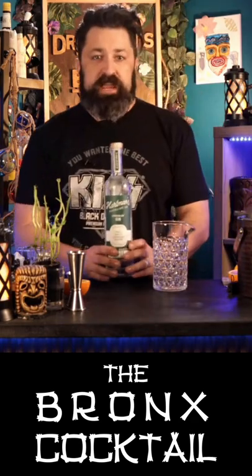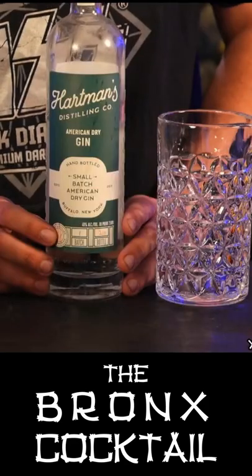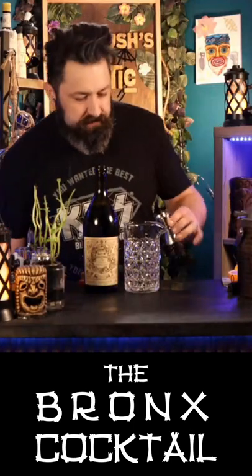So first ingredient, we're gonna be putting in an American dry gin — Hartman's. Let's do two ounces of a dry gin. Today we're actually gonna be putting in two different vermouths: a quarter of an ounce of a dry vermouth, and just a quarter ounce of a nice sweet vermouth.